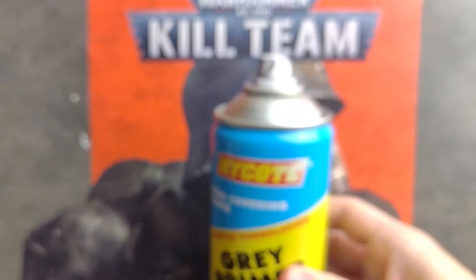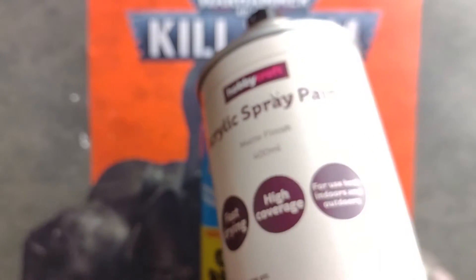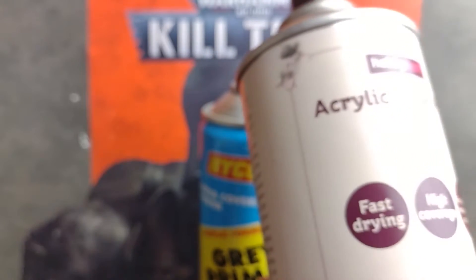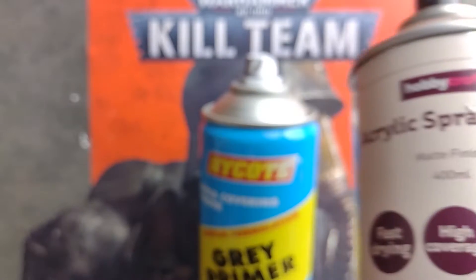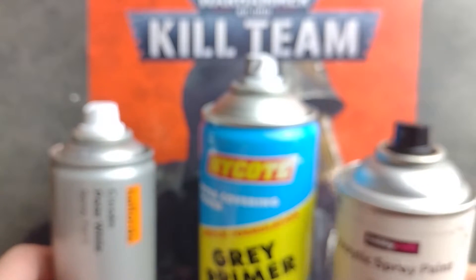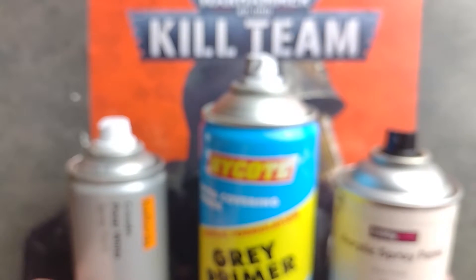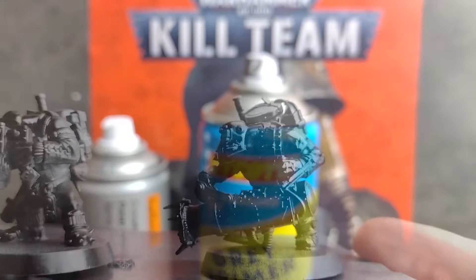We'll start off by building up a zenithal highlight on our Orks. What this means is that we're going to use progressively lighter colours — from black to grey to white — to mimic light hitting the models from above, to hopefully create some nice contrast in the green skin tones. This isn't necessary; if all you have is a grey, black or white primer spray, just use that and you'll still get great looking Orks. I'll only apply a black base coat to one of these miniatures and we can compare the results later in the video.